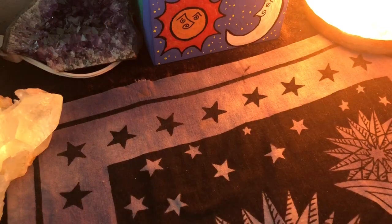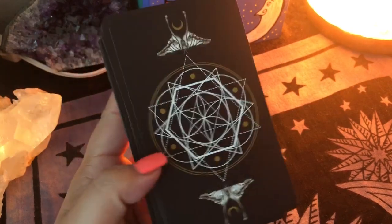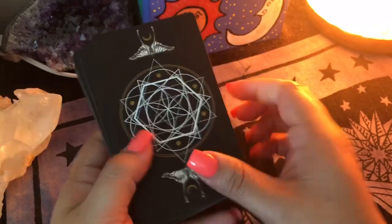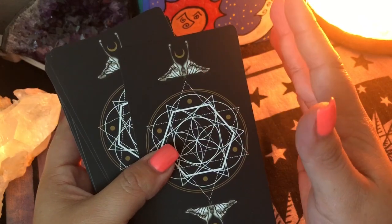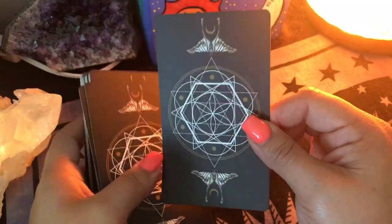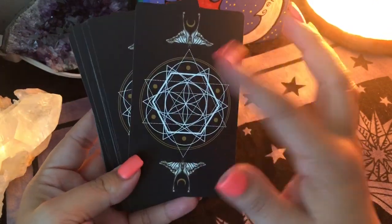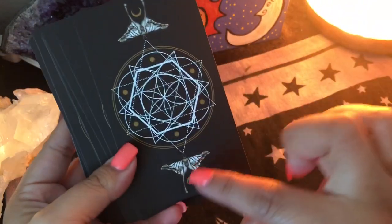The cardstock is absolutely amazing. The feel of the cards — a matte finish, I would say. It's like silky matte, feels very nice. It's almost really similar to the Starchild Tarot, like that silky matte finish. The backs — you won't be able to tell if they are upright or reversed, which is a really cool plus especially if you read reversals. It has a gorgeous geometric shape and we have moths with the moon.